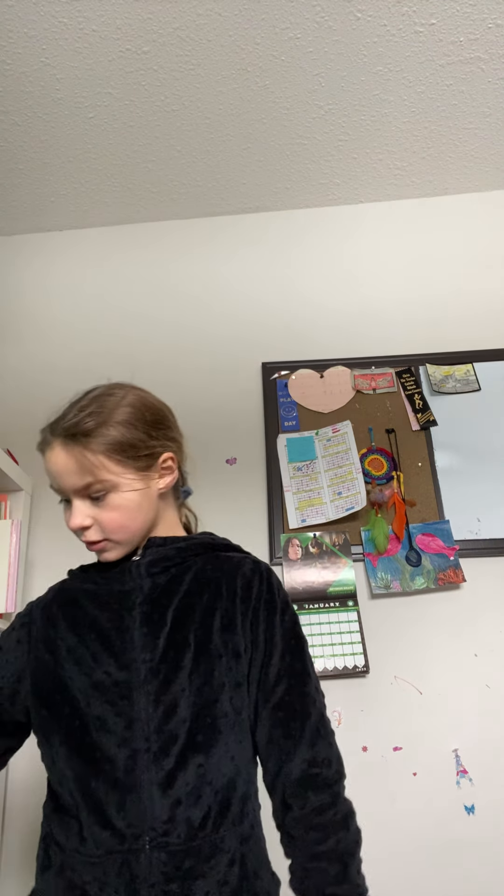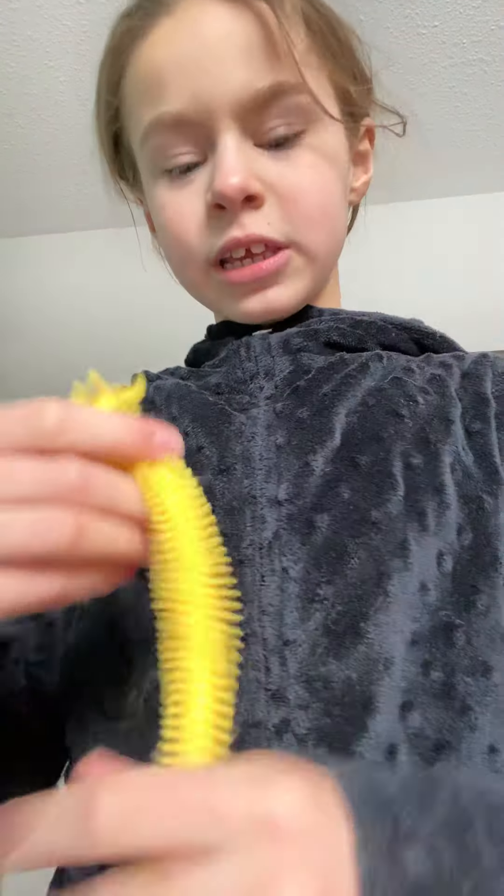It looks like that's all. We have this Harry Potter one — it's not a fidget, but we have a monkey noodle. It's one of the thick ones. These are the thick monkey noodles.